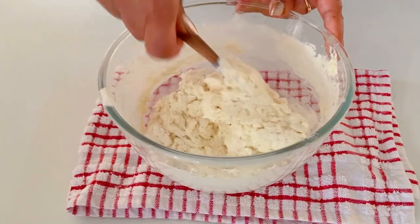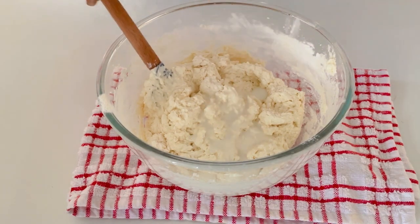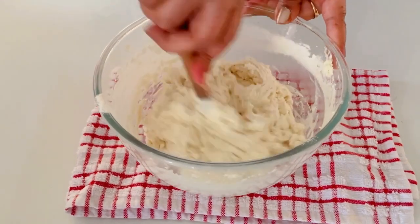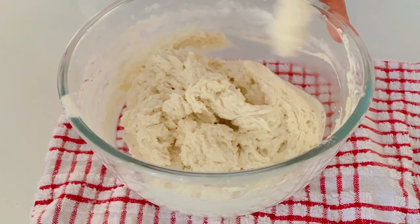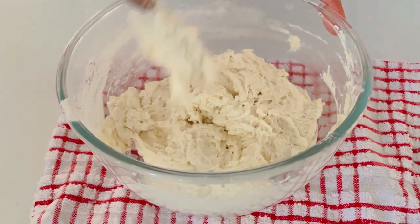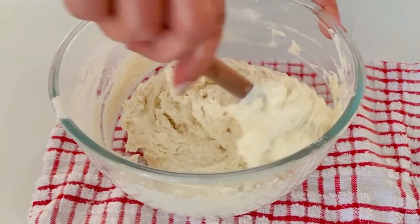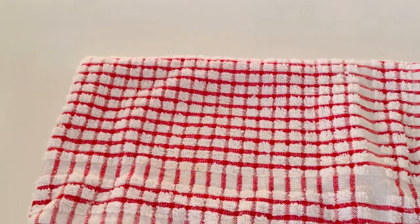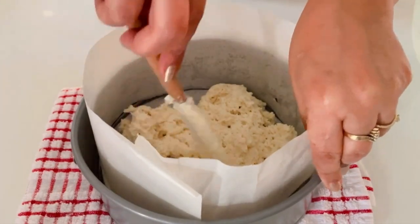Fold until fully combined. If you find your batter thick, you can add two tablespoons of milk, but add one tablespoon at a time. The batter is now ready. Take your pan and fill it with the batter. I'm using an 8-inch cake pan, but I would suggest going for a 7-inch pan because the layers will be more visible. Grease and line it with parchment paper, then put half of the batter into the pan and spread it evenly.